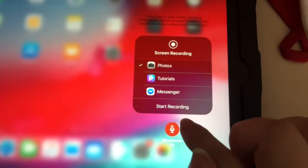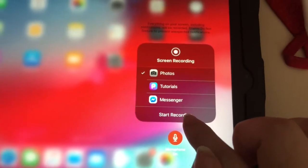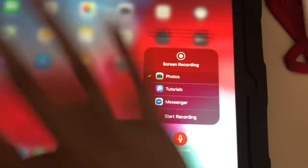After that you just need to press 'Start Recording.' You press Start Recording and you will start to record everything that is on this screen.